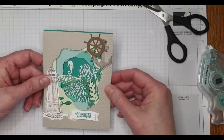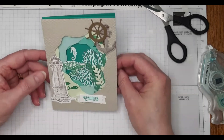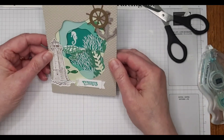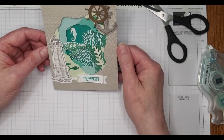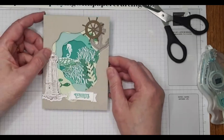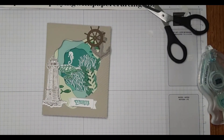Okay, so that is the card. It's a little bit of a production this morning, but it really shows you how to use those layering diorama dies and it can make something that will make people's eyes pop. Thanks for listening in today and we'll be back next Monday. Bye-bye!